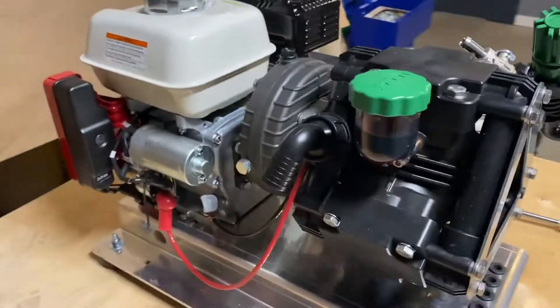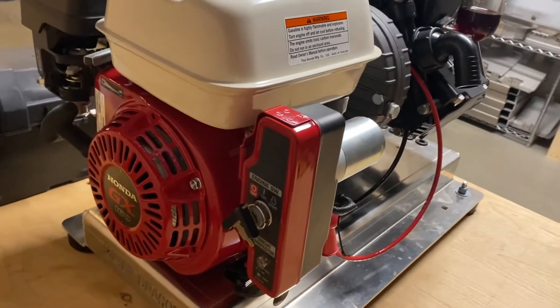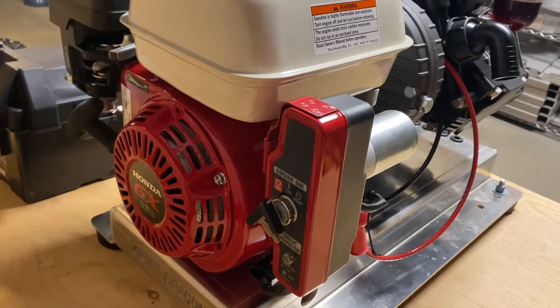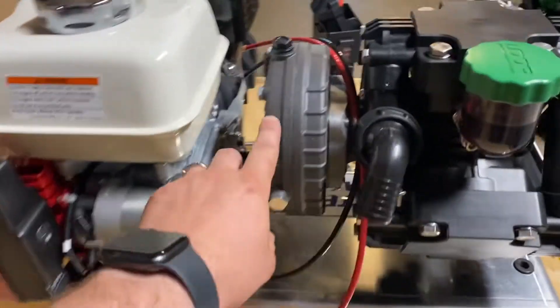We've got a Honda engine on here, it's a GX160. It's got a key start and a backup pull start in case you ever have any issues with your key start — you're able to still fire it up with the pull start.